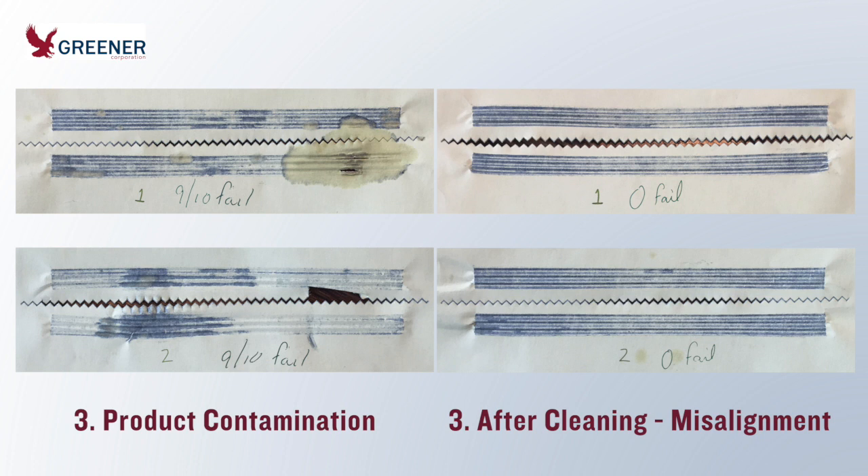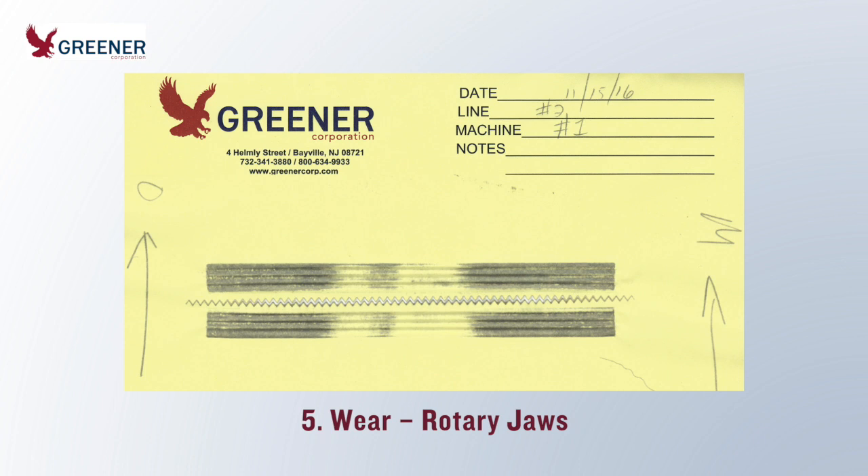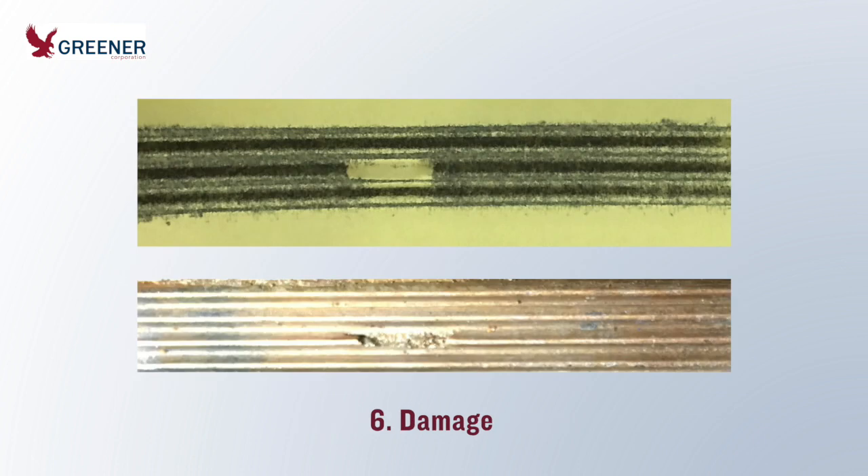Realigning the sealing jaws transformed packages from merely acceptable to premium quality and helped prevent future problems and downtime. A carbon impression from reciprocating jaws on a vertical bagger revealed wear as the cause of poor seals. And this carbonless paper impression clearly shows the wear on rotary sealing jaws from a flow wrapper. Impressions also help you discover and assess sealing jaw damage. This carbonless impression exposed a significant weak spot caused by damage and confirmed that the jaws needed to be replaced.